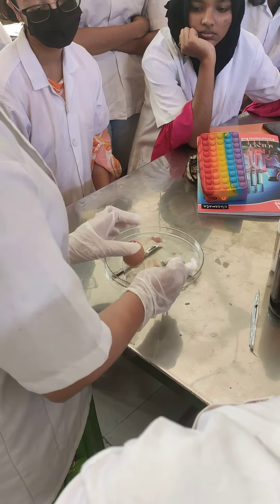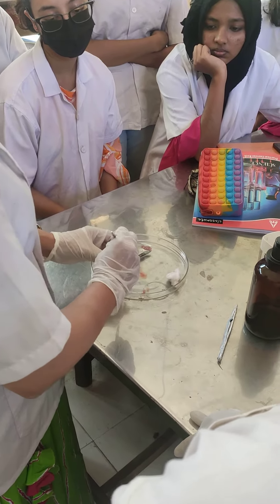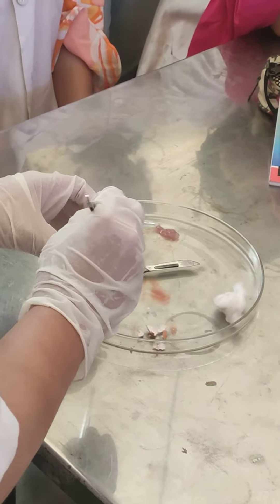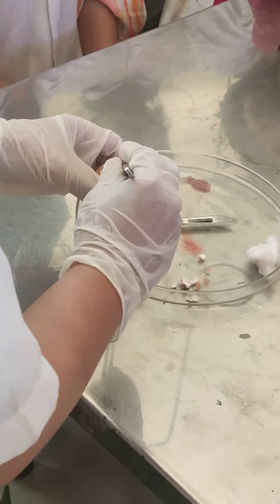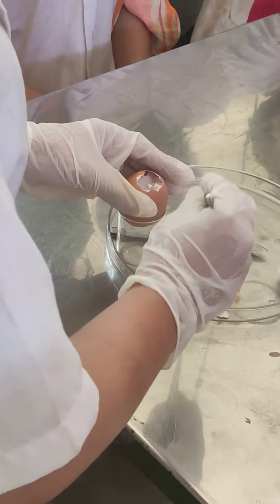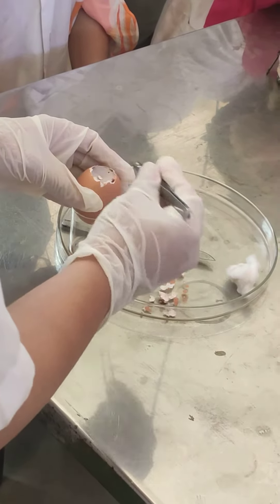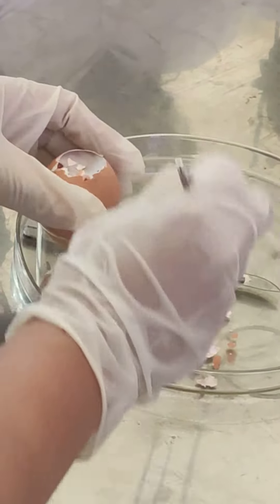It means to start opening this air cavity portion. This one is important with respect to exams, like all other experiments are also important with respect to exams. You also have to be confident that you have opened sufficient air cavity. By opening, you may make a hole in this membrane.